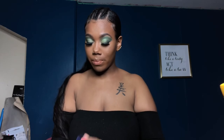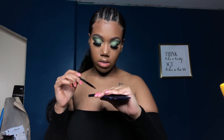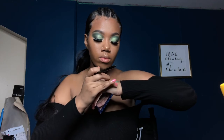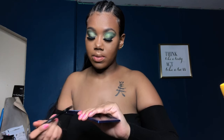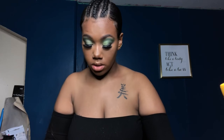Then I'm going to use a shade from the Huda Beauty Sapphire Obsessions palette. This one is quite close to green and the swatch is so pretty. I'm going to use that for my under eye. Oh damn — it's getting stuck in my eye. I feel like a ninja turtle!